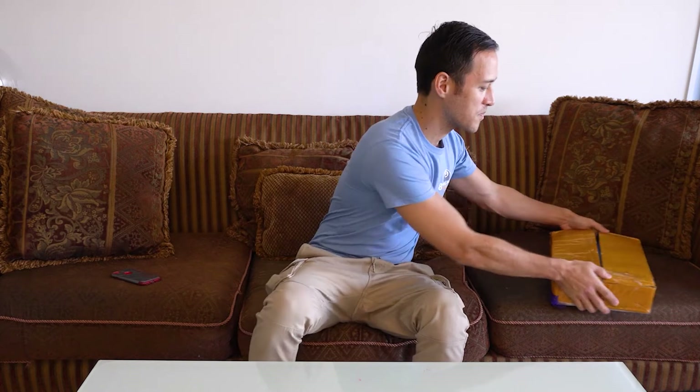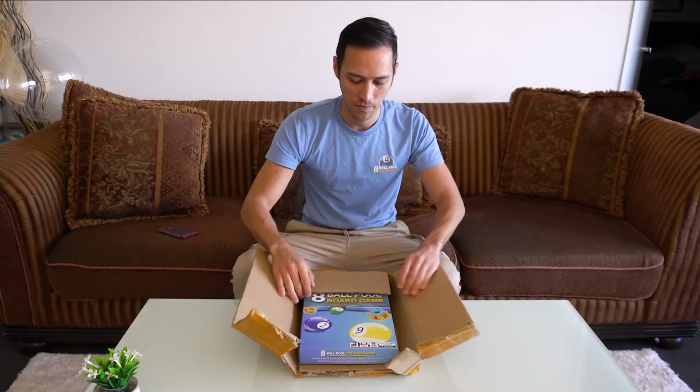Hello, welcome. Craig here from A-Ball Pool the Board Game. Hope everyone has been doing well. Just wanted to share with everyone the sample that I have recently received from the manufacturer, which I have personally been very excited to see for myself. I have it here with me. I've already opened it because I'm too excited — I had to have a look for myself. But I'm going to open it again with you guys and share it for everyone to see.